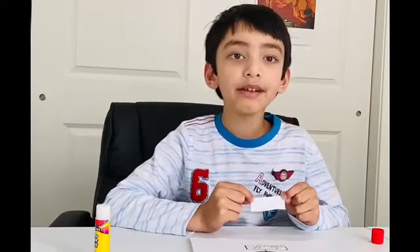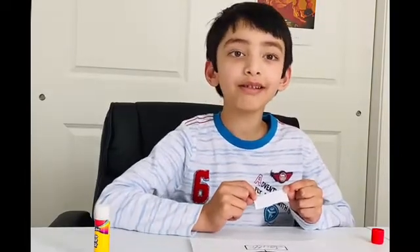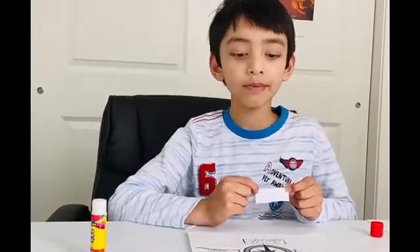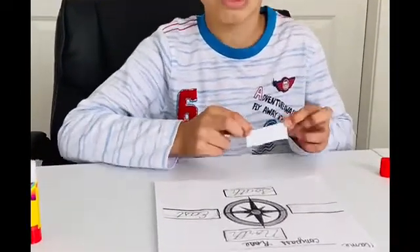Let's paste west on the compass rose. This is very simple — there's just only one box left, so on the left side. We will stick west on the left side.